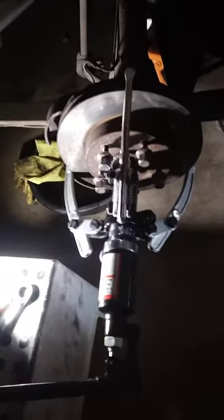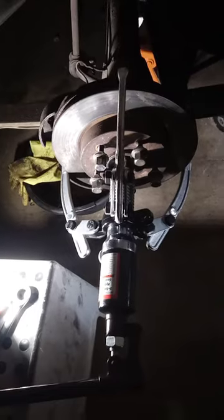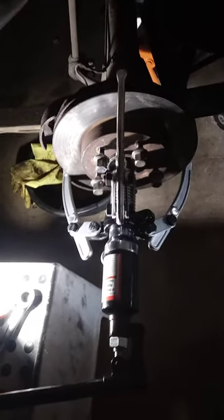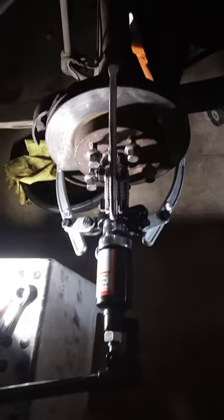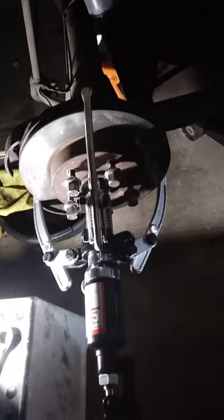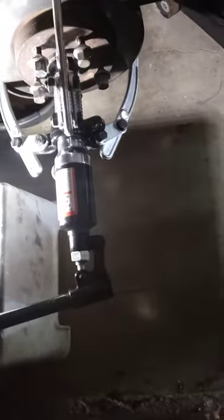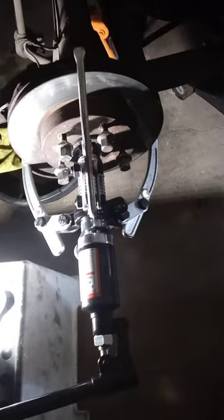1981 Pontiac Trans Am WS6 four-wheel disc brake rear rotor replacement, as well as caliper. This rotor will not budge with conventional usage of PB Blaster and hammering, so I bought this Harbor Freight drum and rotor puller.